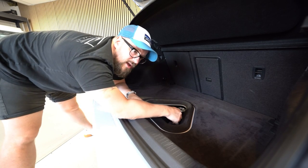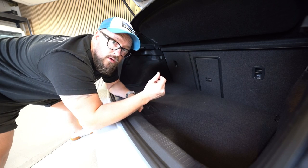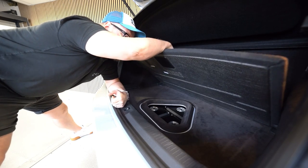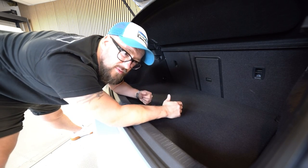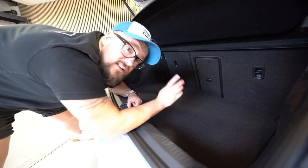All of this is completely hidden away by the OEM boot floor. The sub box goes on there and we listen - and boy do we listen. These amps sound rad. Let's have a look around.